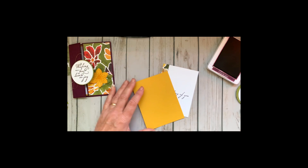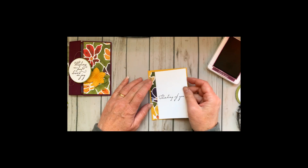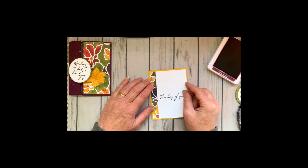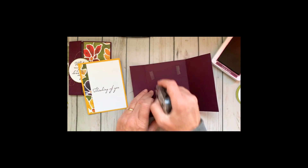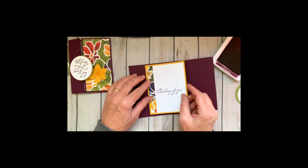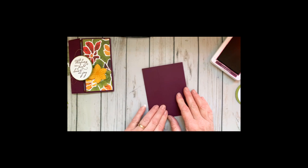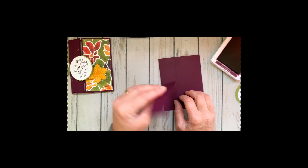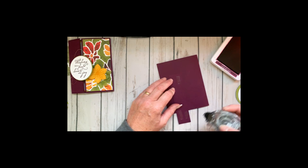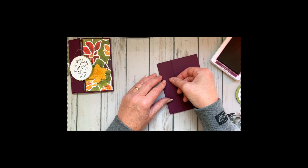I'm using Crushed Curry, which was the featured color this month, on the card front. When I'm using the snail adhesive, I usually like to place it an inch in each of the four corners plus one in the center. Then I used a little strip of Blackberry Bliss and ran it through the subtle embossing folder for a strip on the front.